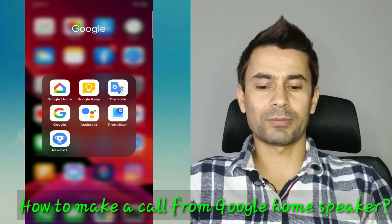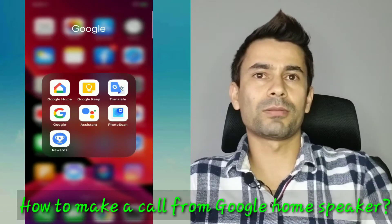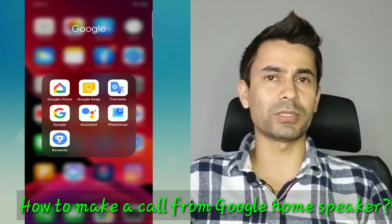Hey everyone, I'm Basantho from SmarterGuide. In this video, I'm going to show you one of the quick and simple tips for the Google Home user.